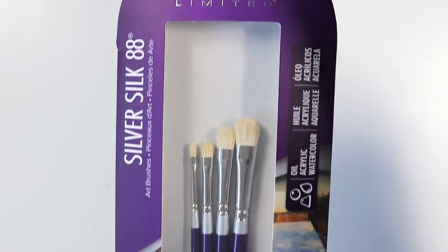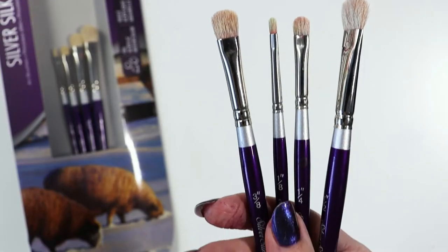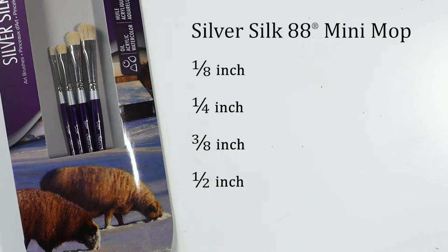Let's look at the Silver Silk 88 Mini Mop 4-Piece Set. It's four mini mops in sizes 1/8 inch, 1/4 inch, 3/8 inch, and 1/2 inch.